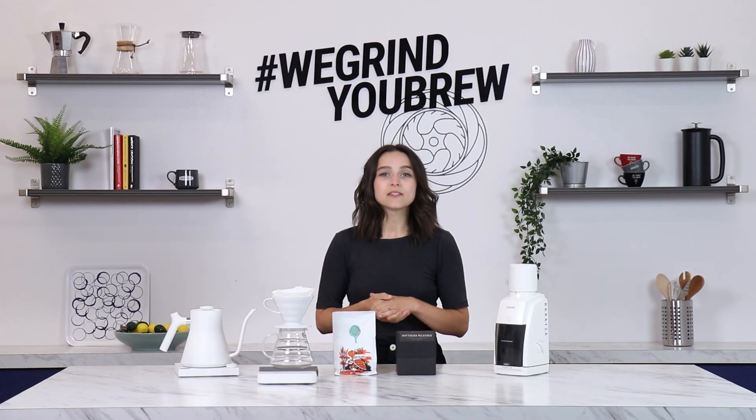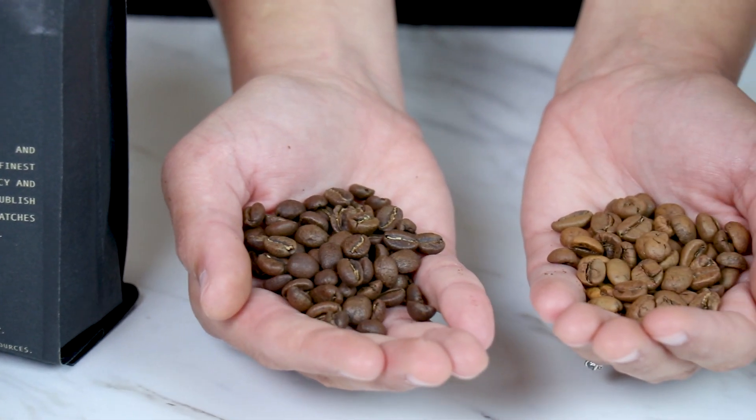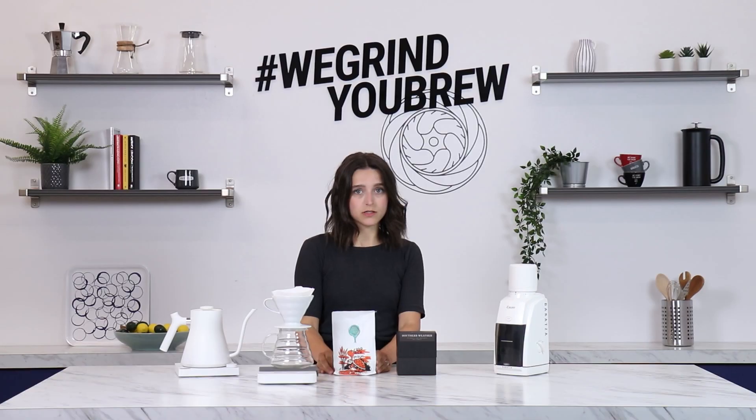All right, let's talk coffee. Today we have Onyx's Southern Weather, a washed Colombian and Ethiopian blend, and Brandywine's Les Layas, a Costa Rican black honey processed coffee. These are both great examples of a dark roast and a light roast.